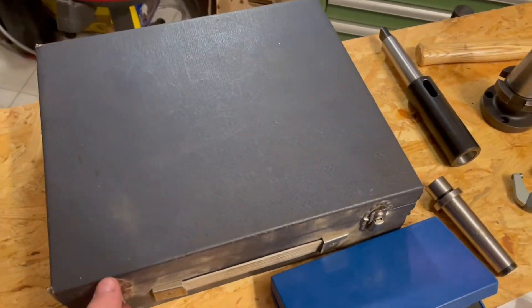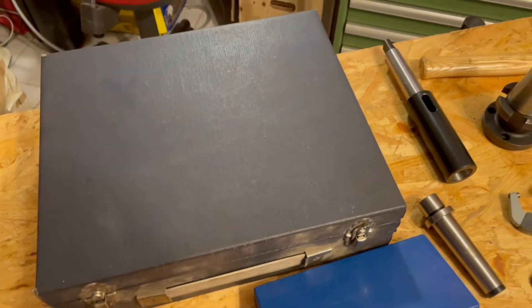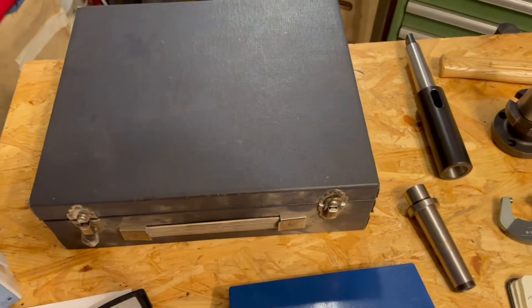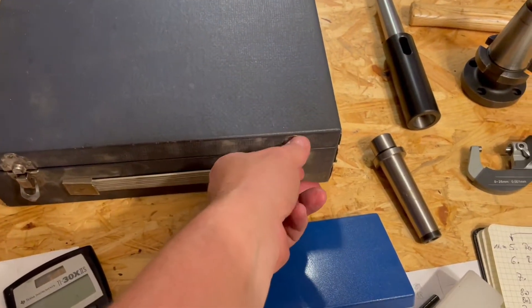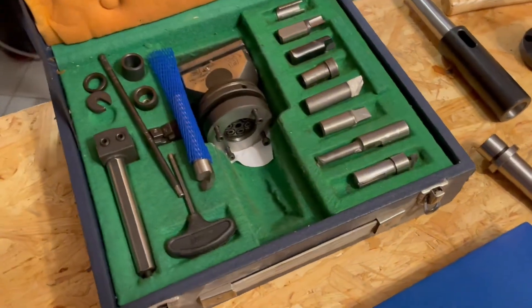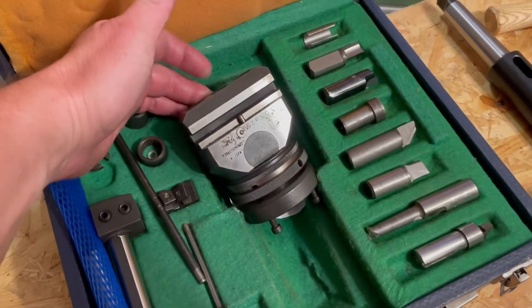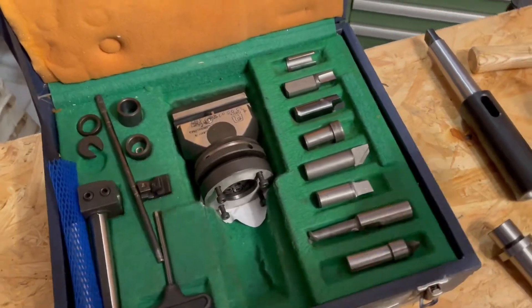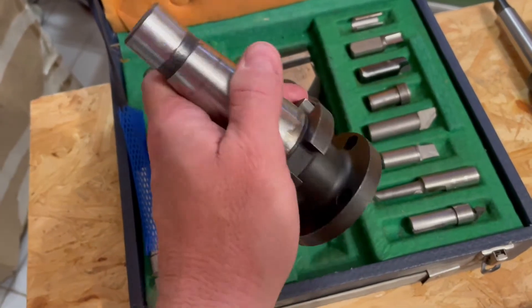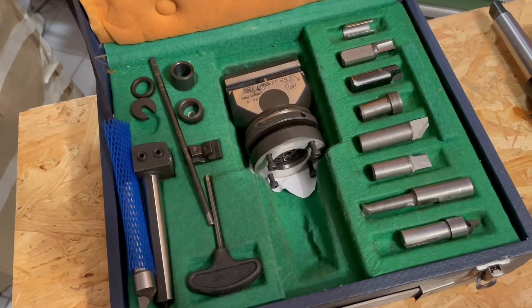Okay guys, time to build something. I'm modifying a wooden bandsaw into a metal bandsaw, and there's a side project I need to tackle: my Narex boring and facing head came with an SK40 taper and needs to have an MK3 taper on it.